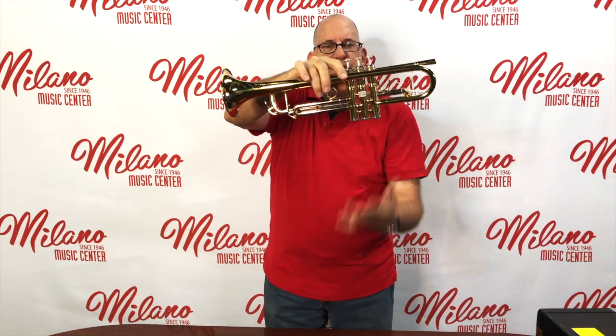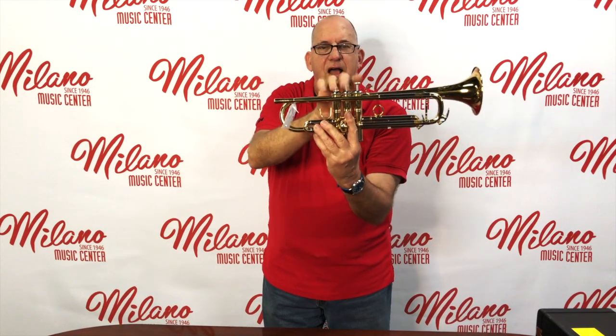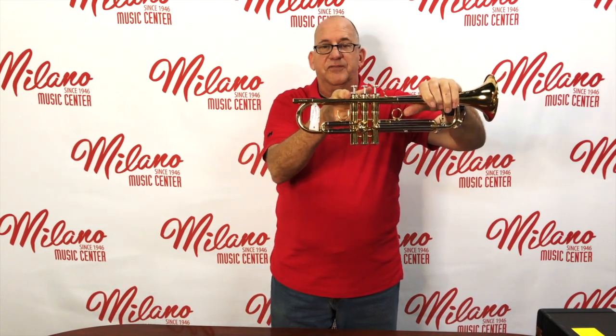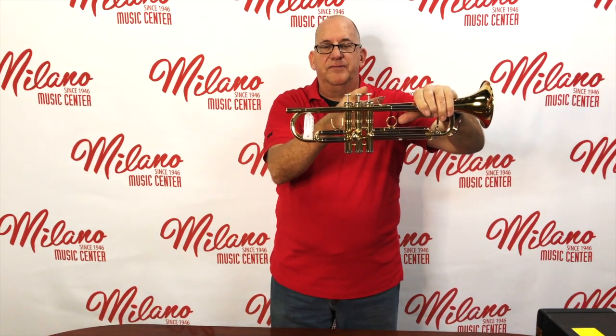Then the air goes into this thing right here, which is called the valve block. So these are valves. What happens is the air gets to the valve block and it goes through the valves. Since this is the beginning of the horn, that's the first valve, second valve, third valve — one, two, three. And then if we push the valves down, it goes into the slides.